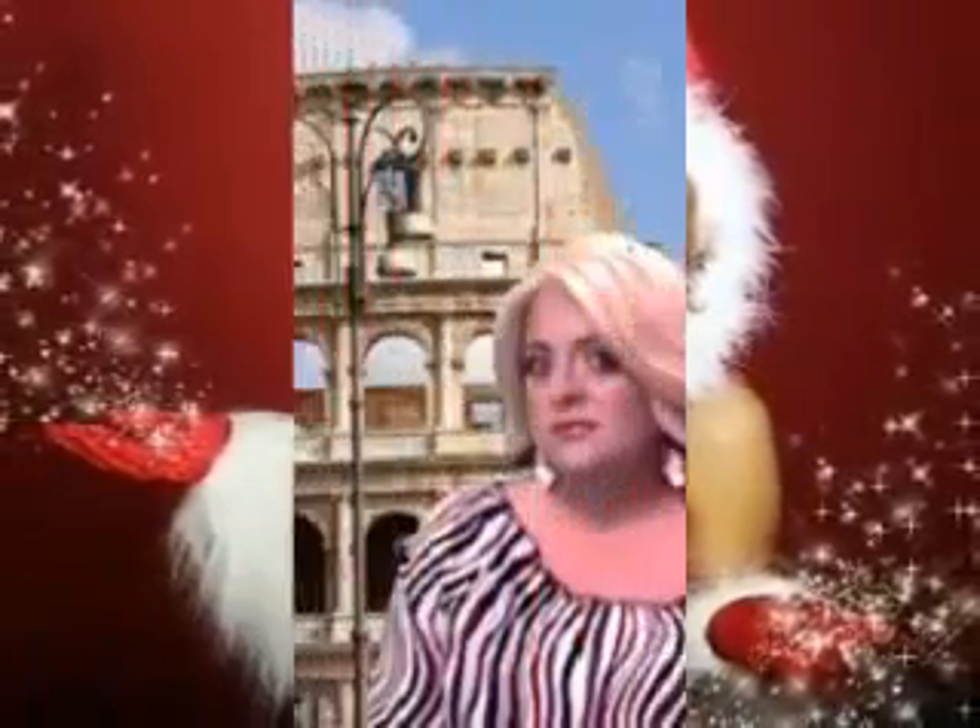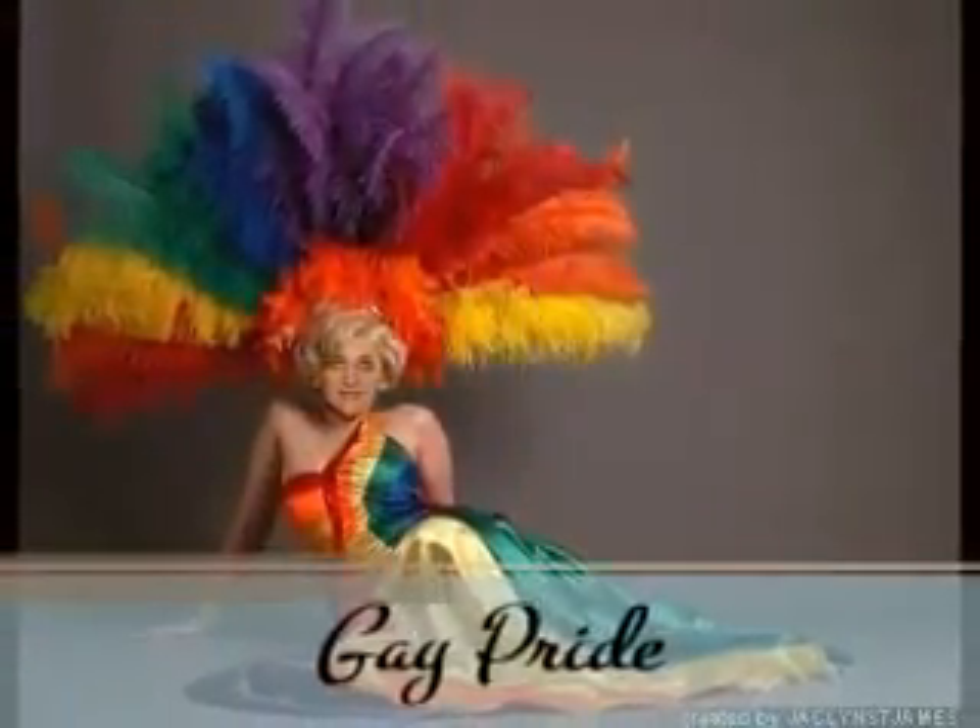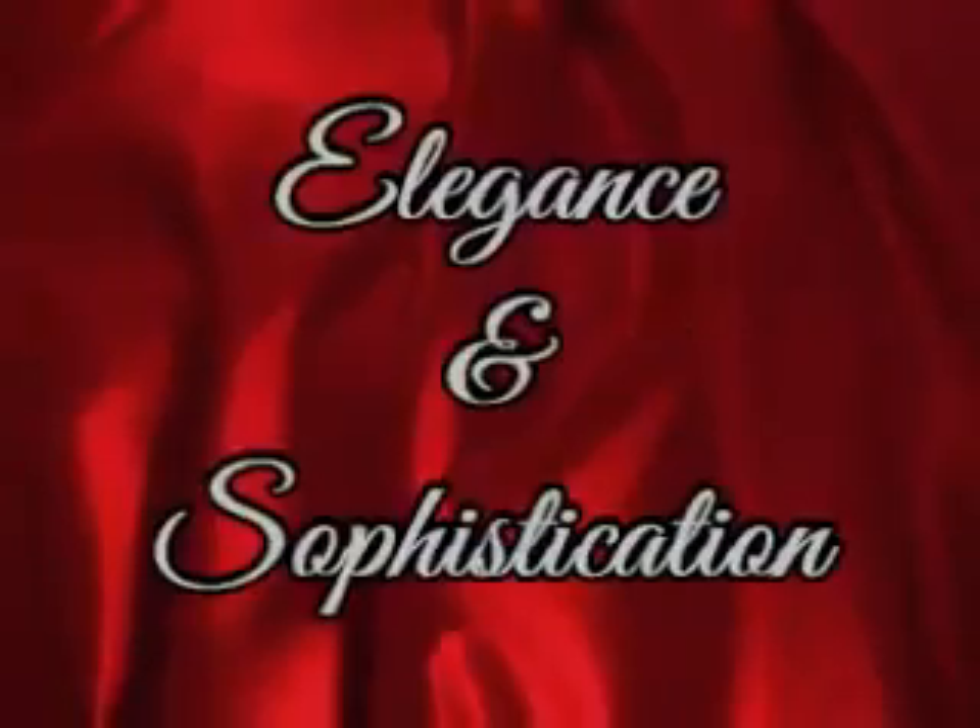Here are some quick barbecue tips for you to enjoy this summer on the next episode of Elegance and Sophistication. Welcome back. The joys of barbecuing — this month, May, is barbecue month. And what better way to celebrate than on the first real holiday of the summer, Memorial Day. Here are some quick tips I thought you would love to know to make your barbecuing moments an enjoyable one for years to come.